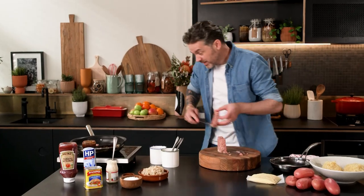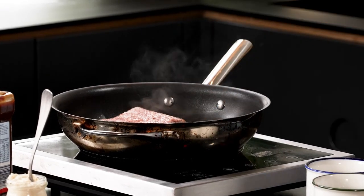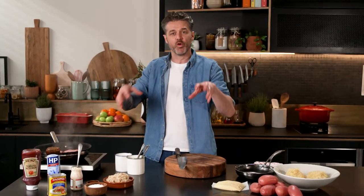What's going to happen is, because it's a canned product, it's generally got a lot of liquid in it. So we want to get rid of that liquid before we make the hash brown, otherwise the hash brown will be soggy and not very good.